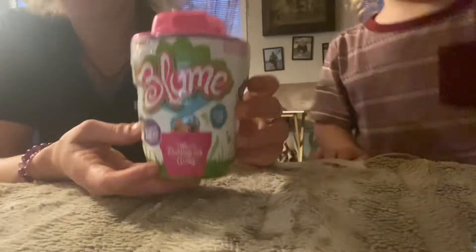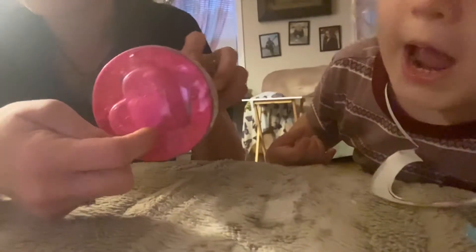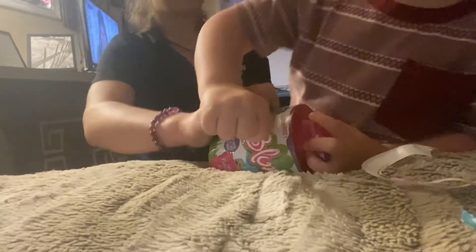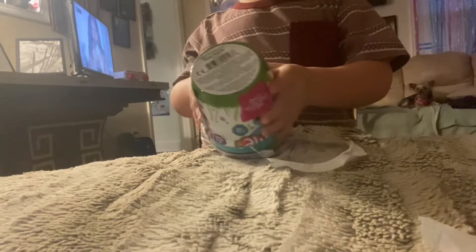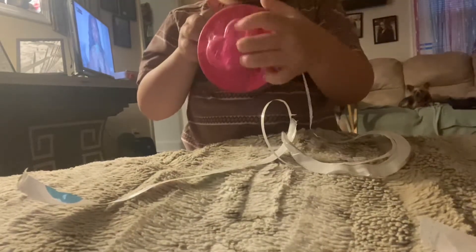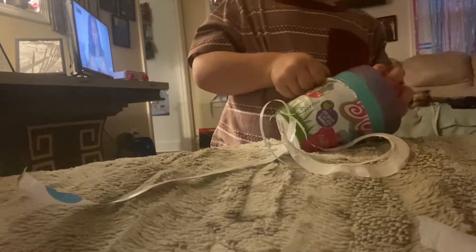All right, we have a bloom doll. A bloom doll, and it comes with a watering can. Let's see, we'll have to open it like this. We have a bloom doll. Bloom — it blooms like a flower. A balloon? Bloom like a flower. Its hair is going to bloom just like a flower blooms.